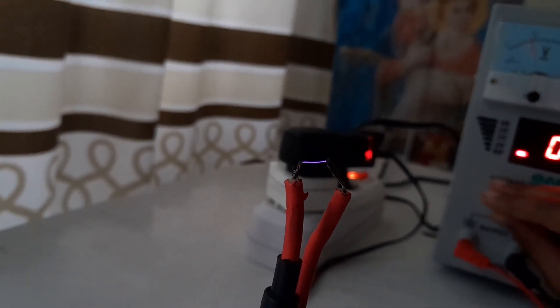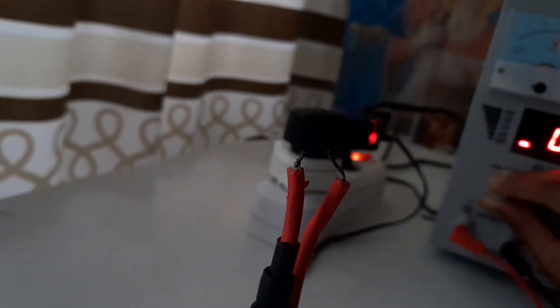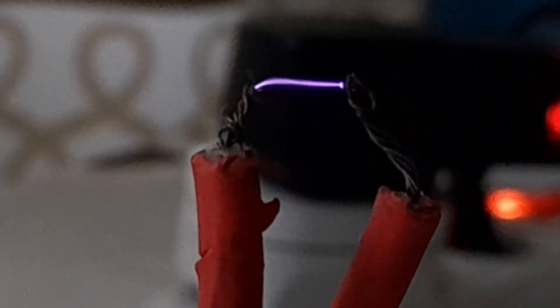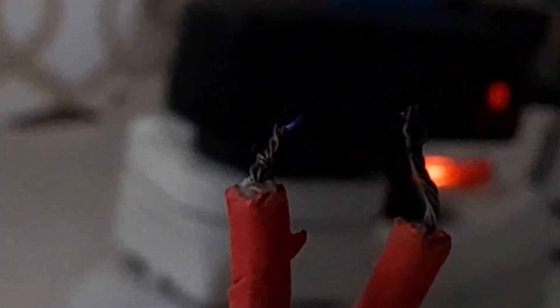Now let's increase it to maximum voltage. I've widened the gap a bit, and then we're going to turn it on. The voltage is at its limit — can you see the sparks?